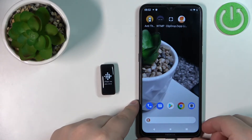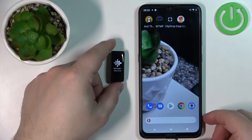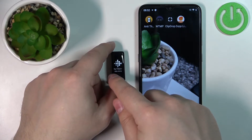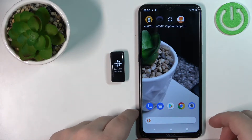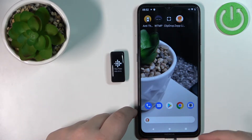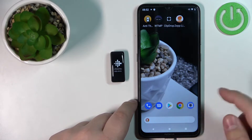Once the device starts charging, it will turn on automatically. After you turn on the smartband, you should see this on the screen. We need to download the Fitbit mobile application on our phone to pair the devices, so let's open the Play Store.